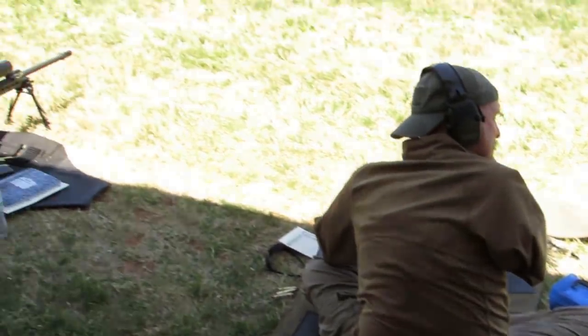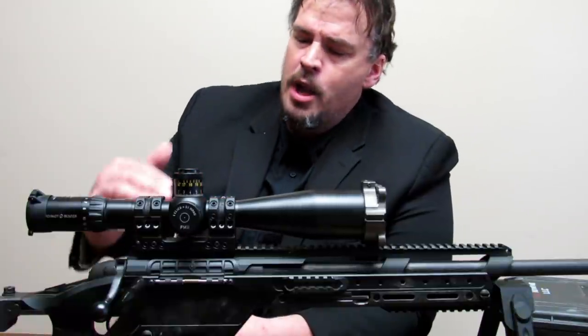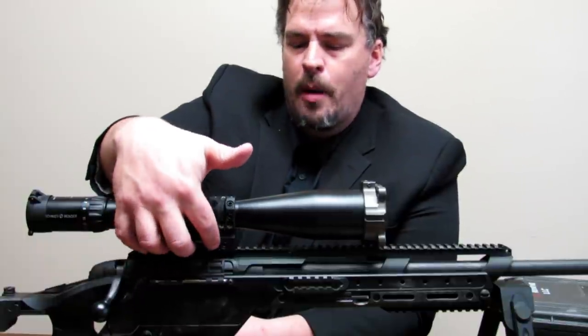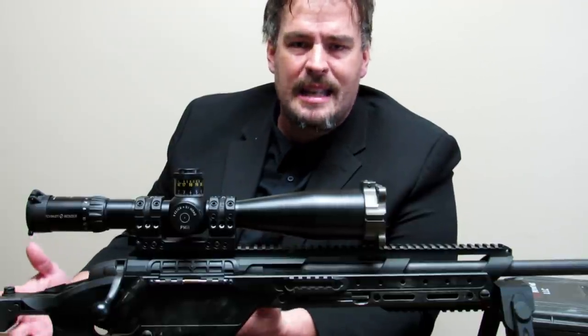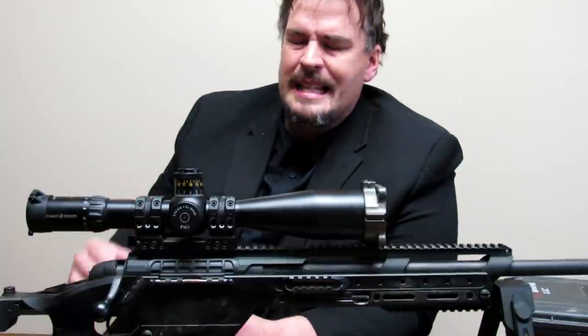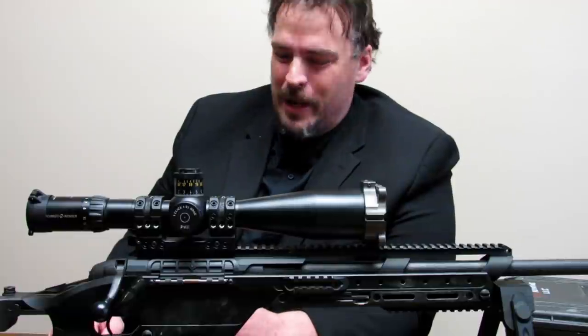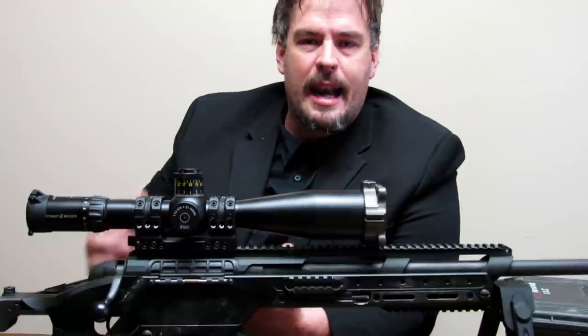Also, the way the rifle recoils is going to be a little different because you're laying behind it differently to get behind the optic. Those are a couple of the challenges associated with ELR shooting in terms of getting enough adjustment range. You can use adjustable mounts or a permanently fixed mount with a radical amount of tilt — like a 60-minute, 140-minute, or even 300-minute base for extreme long range. But then you're kind of stuck in that range and can't shoot up close with an aiming point.